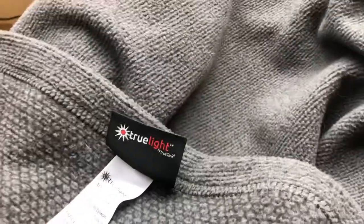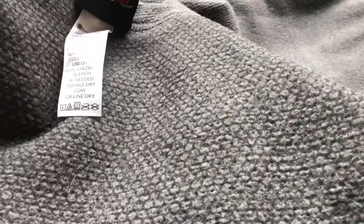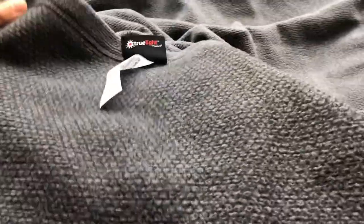This is the TrueLight Regenerative Blanket, and this is what it looks like. It is a large fleece material blanket — 90 inches by 60 inches. I am almost six feet tall and the blanket covers me almost head to toe, and it's wide enough where I can wrap myself in it like a mummy.